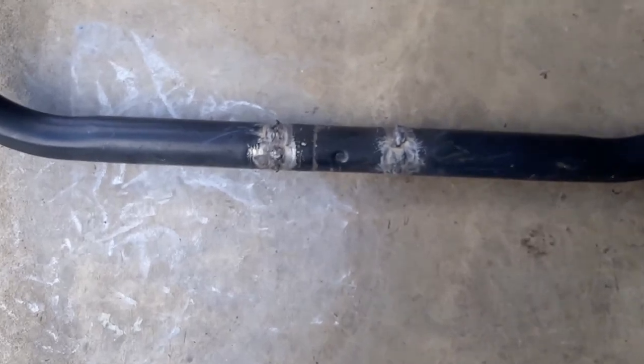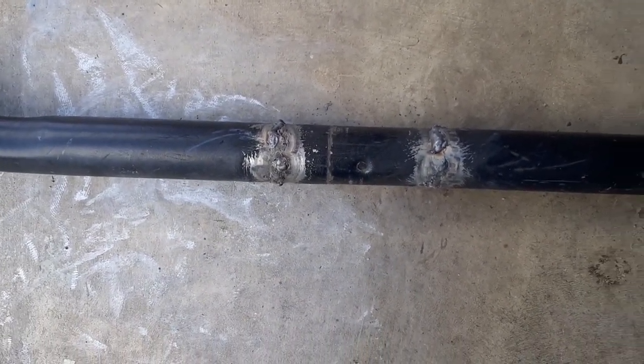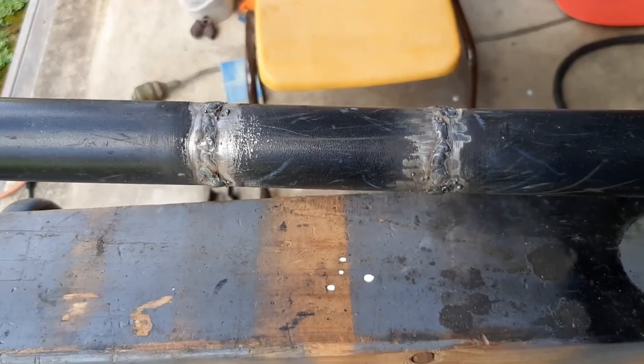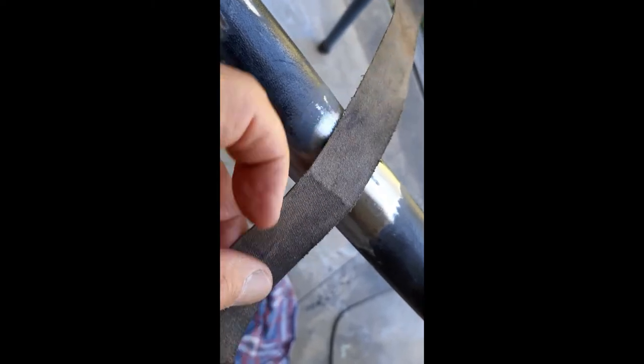Now I'll smooth it off with the flapper wheel. There's a saying in welding circles: if you're not a good welder, make sure you're a good grinder. Here's the ground weld - it's got some edgy bits. A tip: get a flat file and when you're filing, go up and down in a see-saw pattern to get rid of the squared-off edges, then finish it off with some emery cloth.